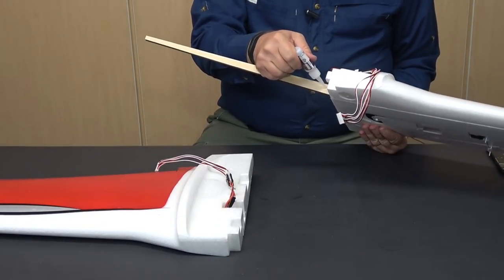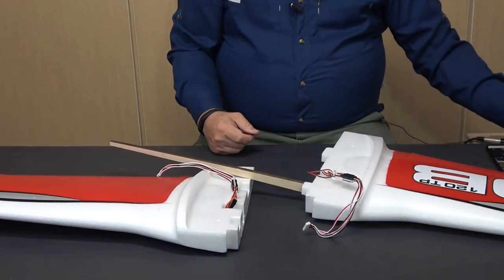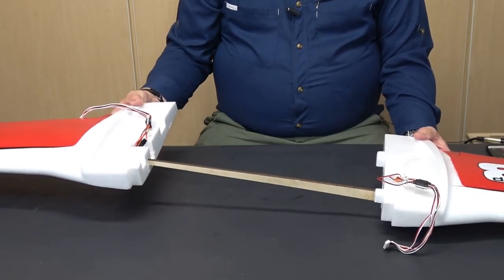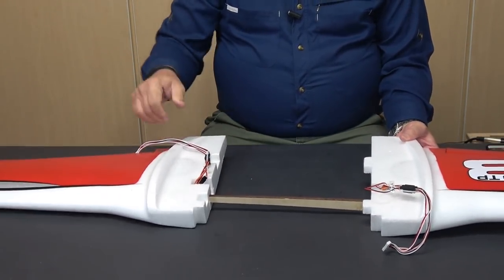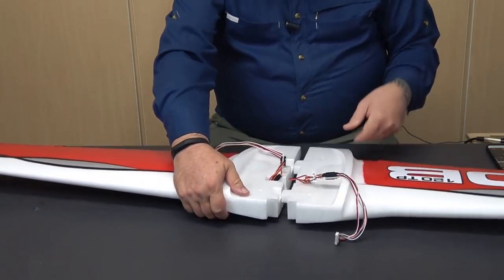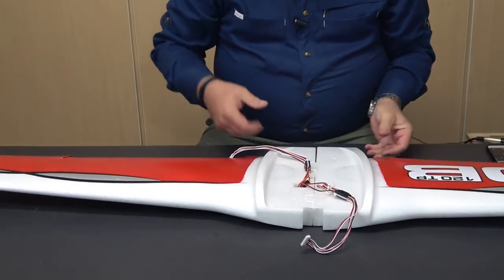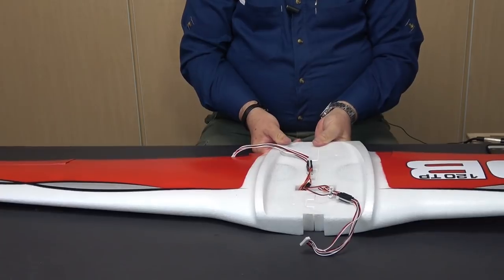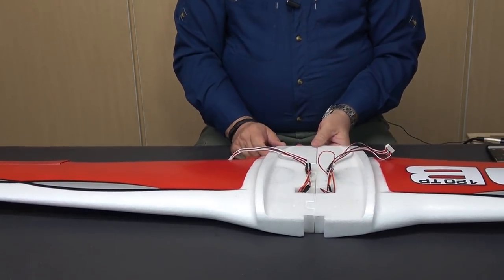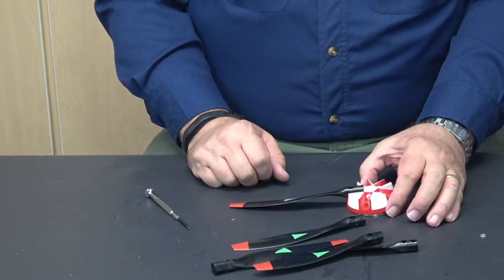I'll put a little glue on the spar where the other wing mounts to hold it in place, put it in the channel, bring the two wings together with the wires out of the way, and just hold it while the glue sets. While the wing is drying, I'm going to assemble the propeller.